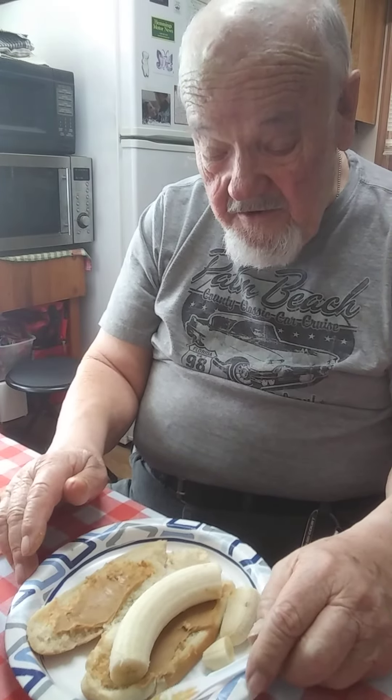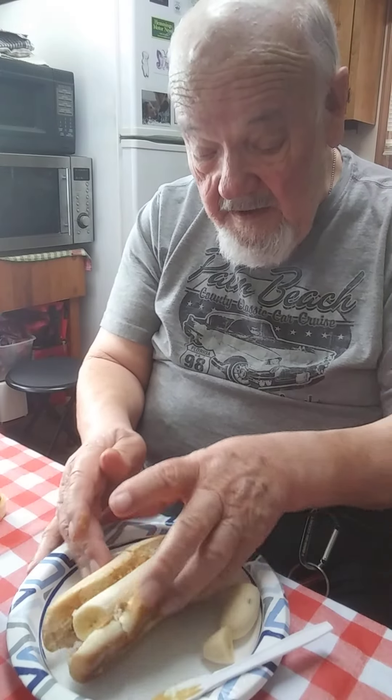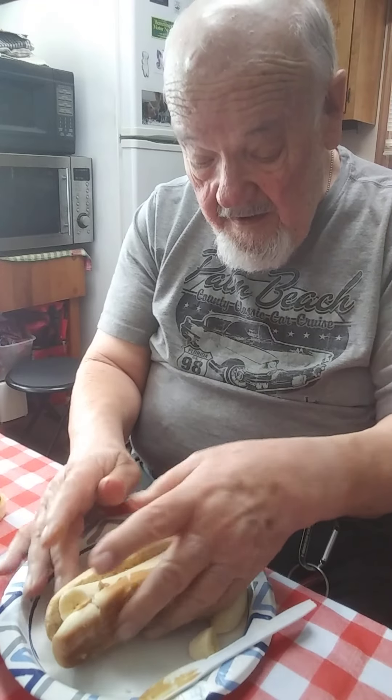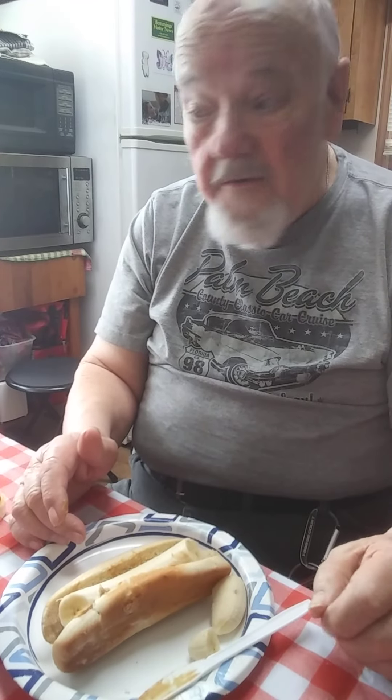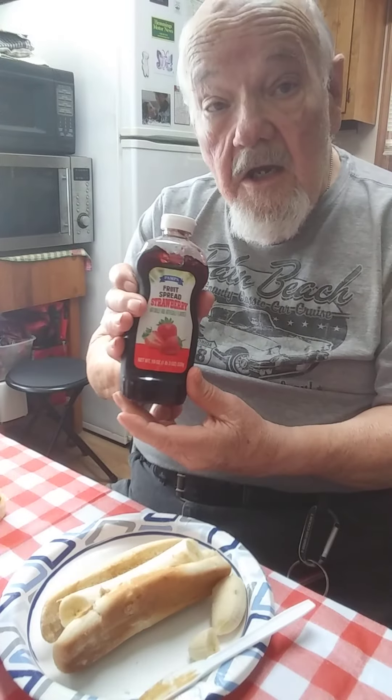That's kind of looking pretty good, but yeah, it needs something else. What does it need? Let's see if we put it together here like that. It's still missing something or another. Ah, I know what it's got to be — strawberry jelly.